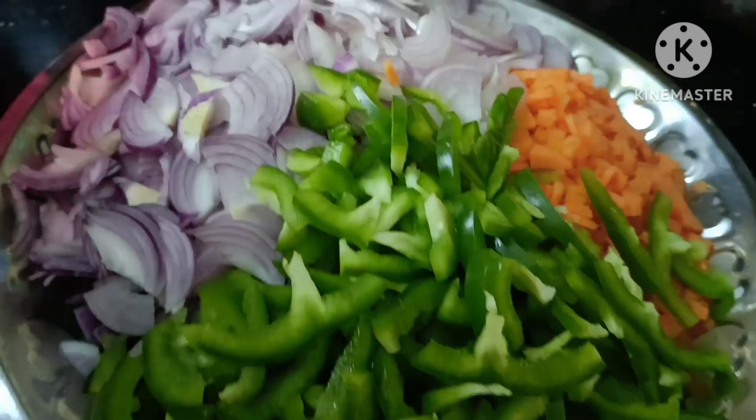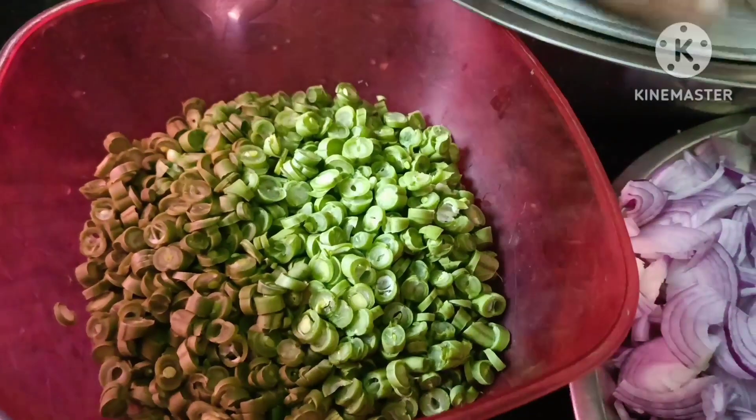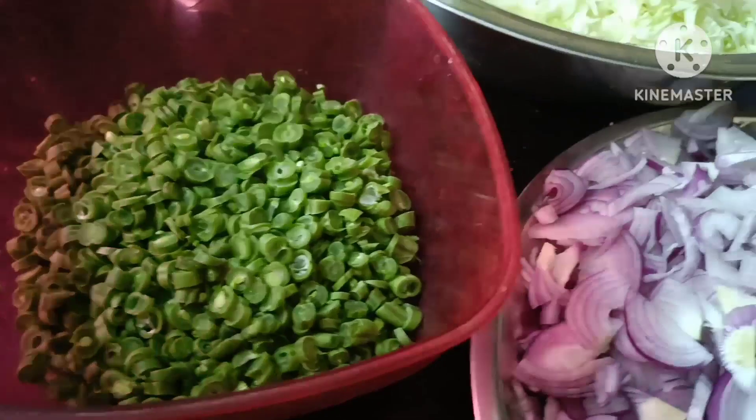I have cut the vengayam as an example. The raw bread is cut, lots of carrots, and beans.